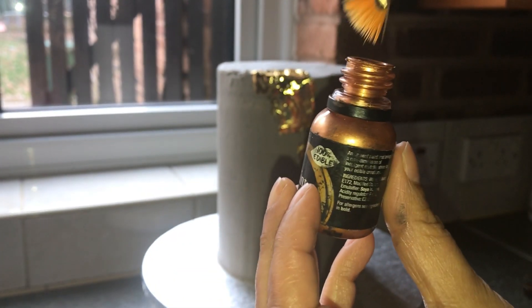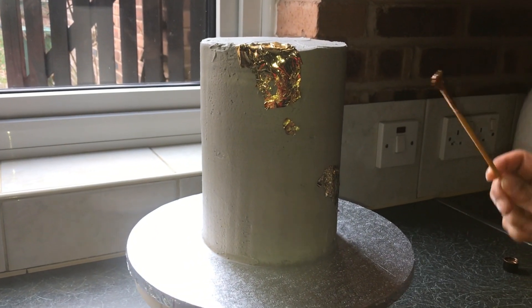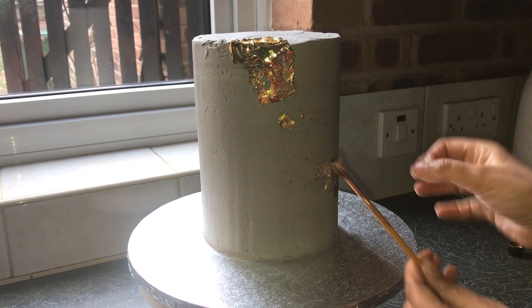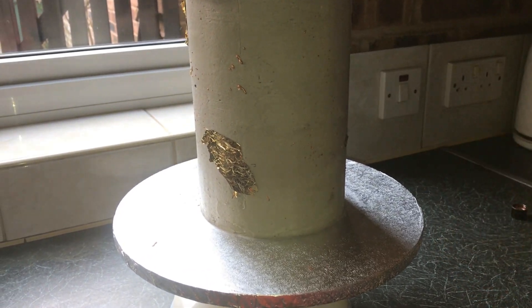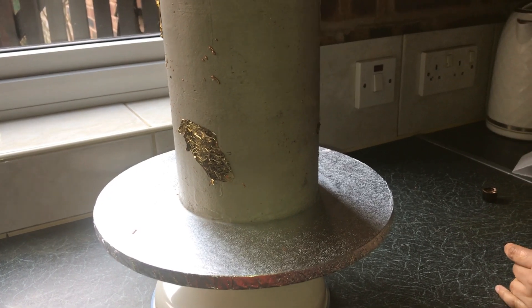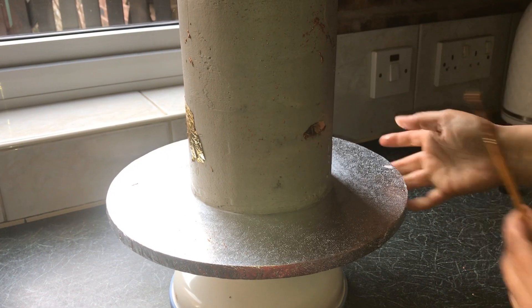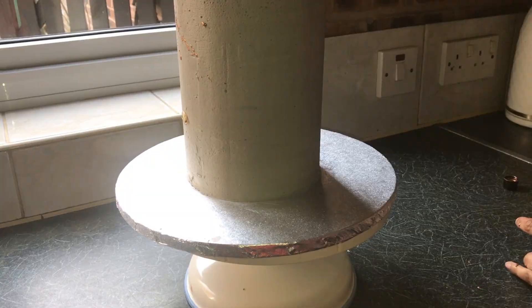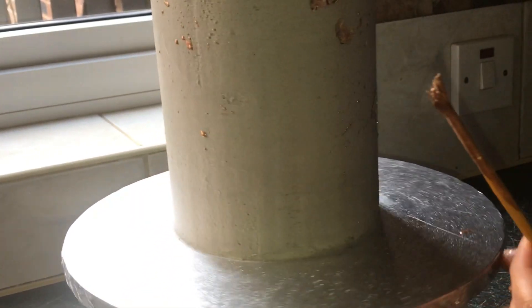Now I have some rose gold edible paint and I'm going to flick it onto the cake to give a splash effect. I'm doing this all around the cake — some areas will be more splashed than others, and that's the effect I'm trying to create.